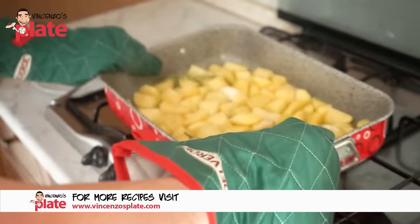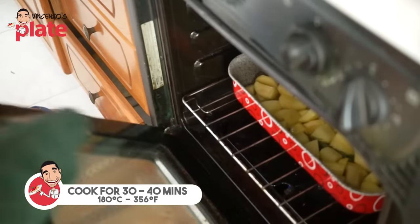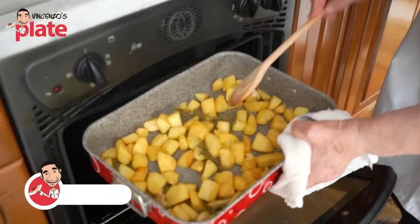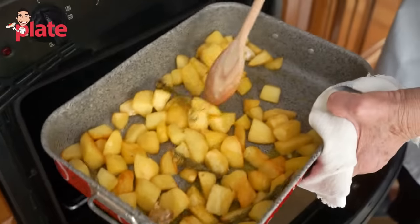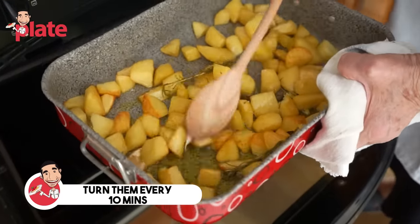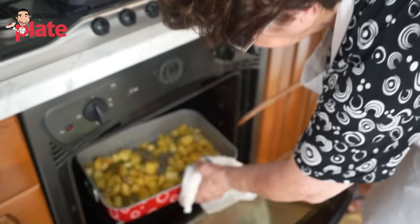Nonna said we cook this for about half an hour at 180 degrees Celsius. Nonna's turning the potatoes — ten more minutes to go, so she's turning them around. Look how beautiful and golden they are! These potatoes took about 40 minutes to cook in total. Nice smell!